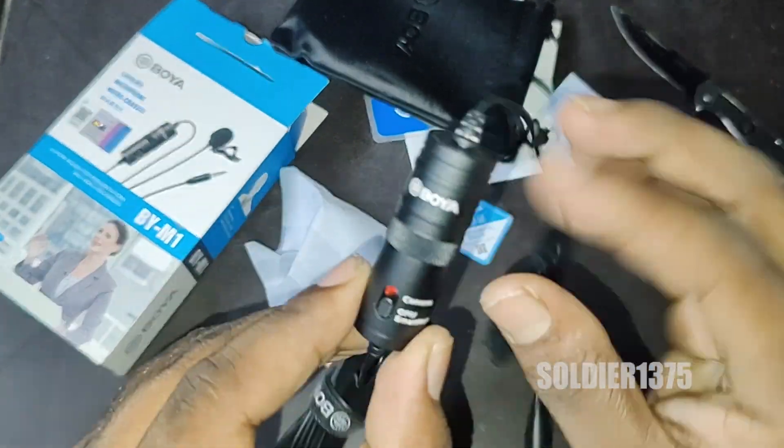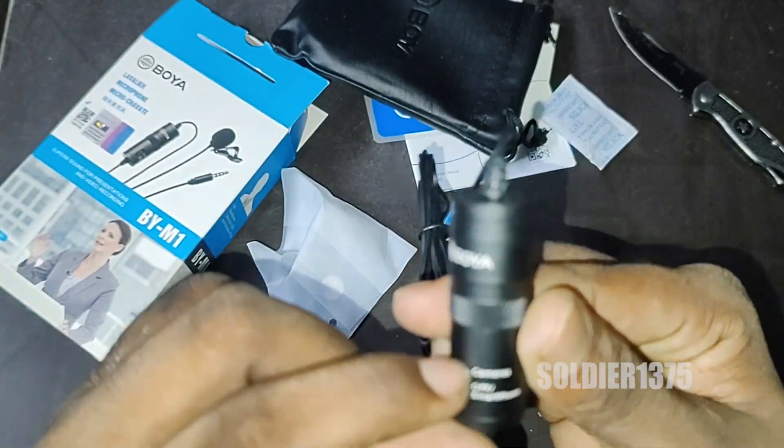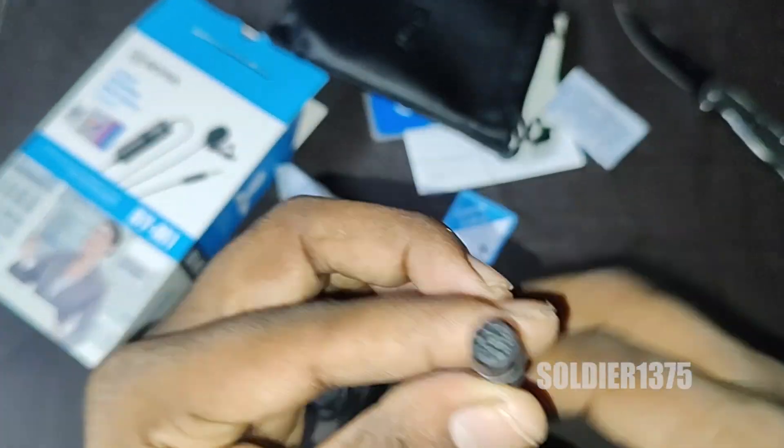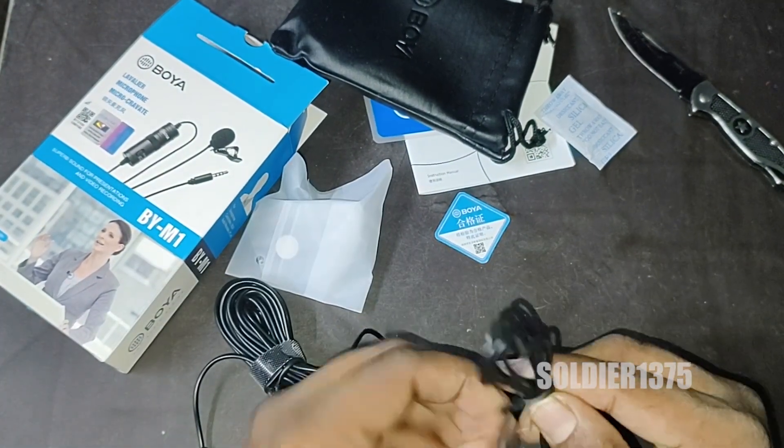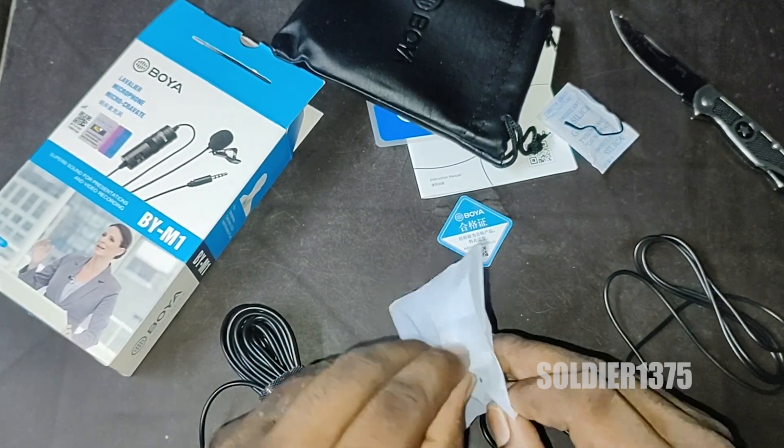As I said before, the main advantage is it is compatible for DSLR, video cameras, and also for mobile phones. For mobile phone, we can directly place it in the 3.5mm jack and simply start using the mic.